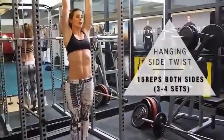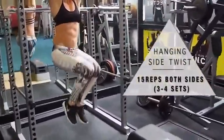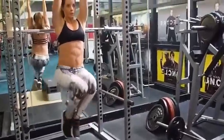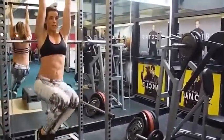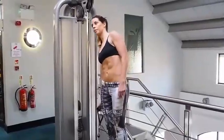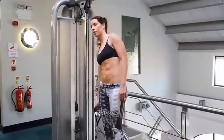You could do this whole routine one exercise after another, or split them up and do each exercise three or four times. I'd do them all together because it means less rest time and makes it a little bit more interesting.